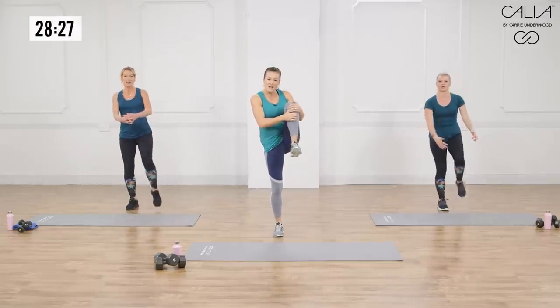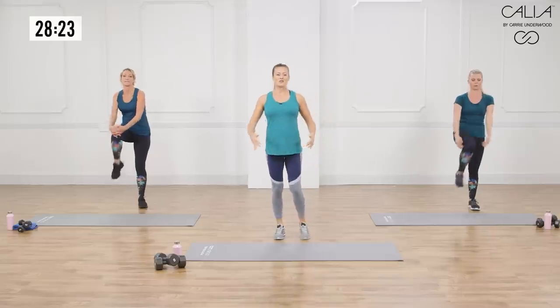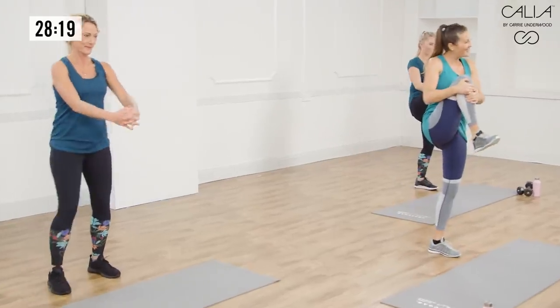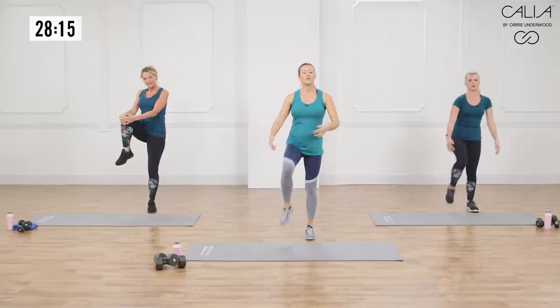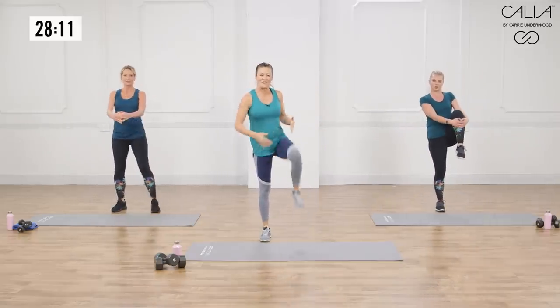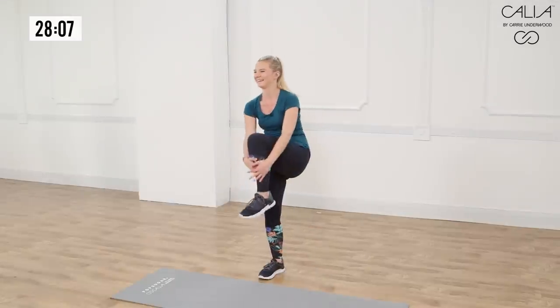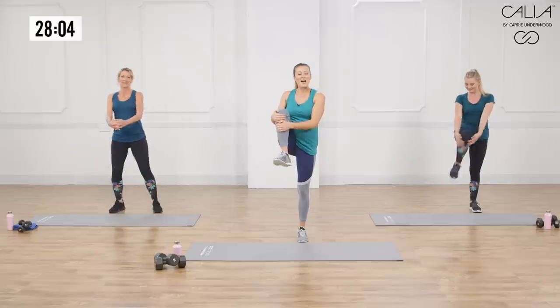Now we're going to do a dynamic stretch for the back of the body with a nice little hip stretch — a nice little knee tuck. I always like to give it a little one-two count so that you're not going too fast through these active release stretches. You're giving yourself a little time to feel it. It can throw your balance off a little bit sometimes.